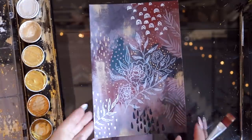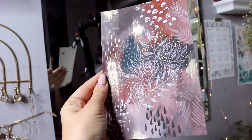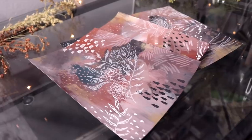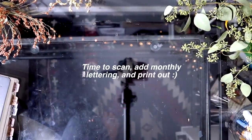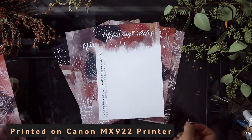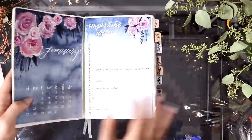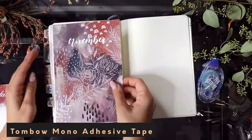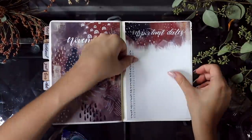That is the final touch I'm going to do to this painting — I definitely think the hardest part about abstract painting is knowing when to stop. I'm super happy with it; it's very different from anything I've probably done before and I love the gold detailing. Now it's time to scan the paintings and add the monthly lettering. I'm using my Canon MX922 printer and it works pretty well, and I'm just using my Tombow Mono adhesive tape to paste these in — and this is how my spread turned out.